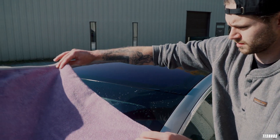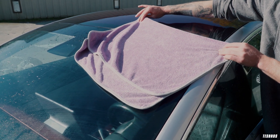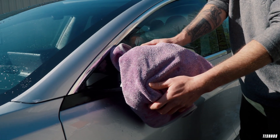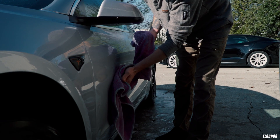Now that everything is rinsed off, grab your towels and dry the car. I know this seems like an extra step, but if you aren't using a water filter, your water probably has some type of minerals in it. Letting it dry on its own can cause water spots, where the water dries out but the minerals are left on the paint. If this sits for too long, you may have to polish them out.